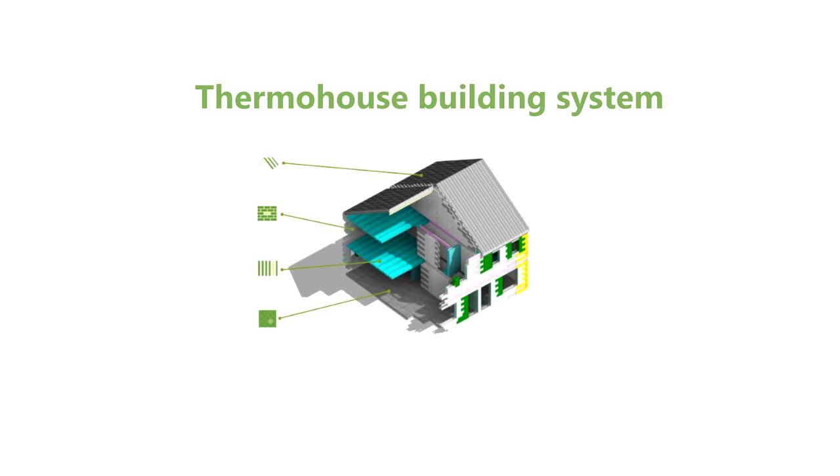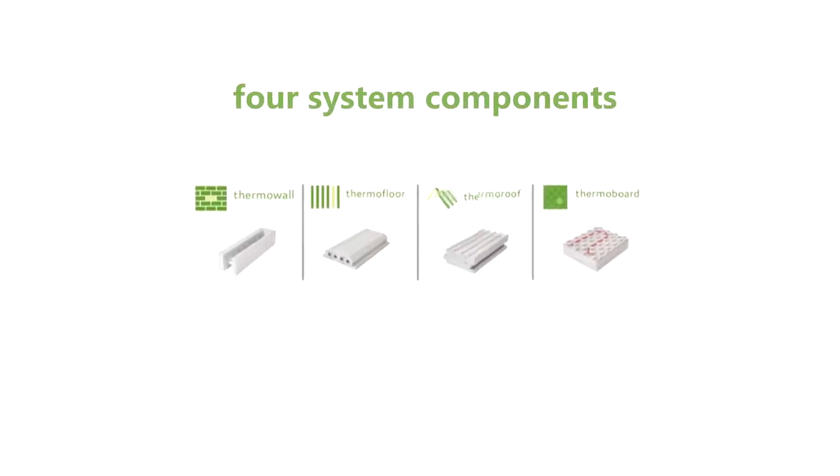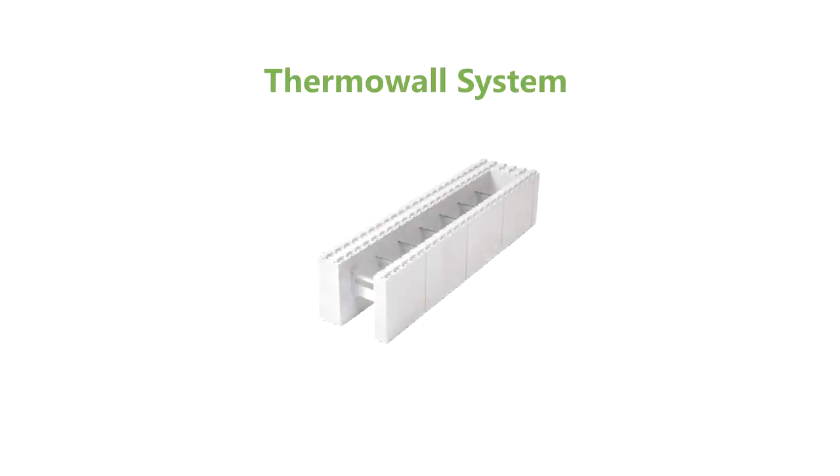Thermohouse. At Thermohouse, we manufacture, supply and install a complete low energy building system, comprising of interlocking walls, floor and roof modules. In this video, we're going to look at our ICF wall system.